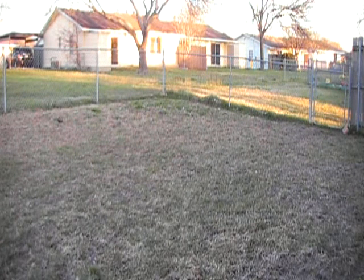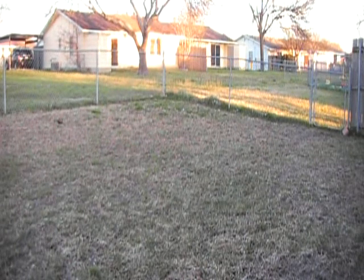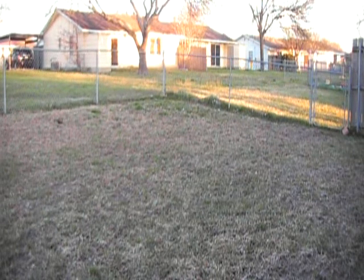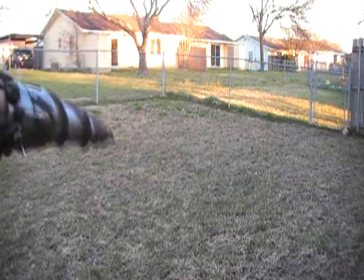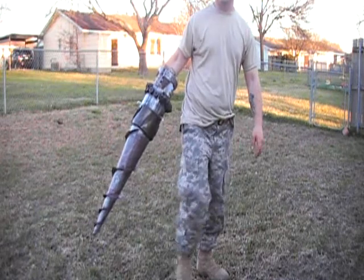Welcome to SoaringHammer.com, 405th.com, and even TheHunter'sLair.com. It's Ithaca here, and I want to show everybody some updates.